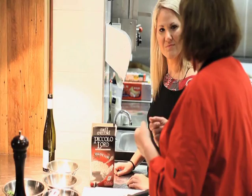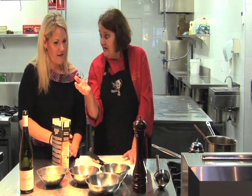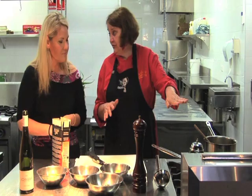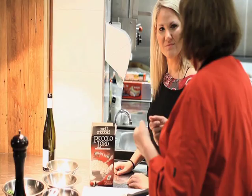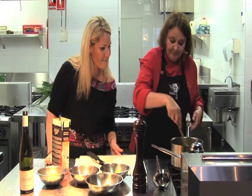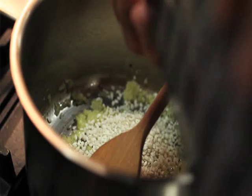The basis is always the butter, the rice, the onion or the member of the onion family that you've chosen, and your stock. And then your other ingredients vary according to what you've got in the fridge, what you feel like, who's coming to dinner. Our onions are now soft, and so it's time to add in the rice. You want about 80 grams of rice per person.